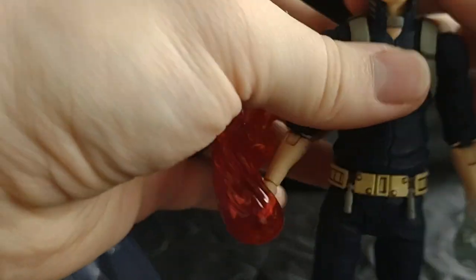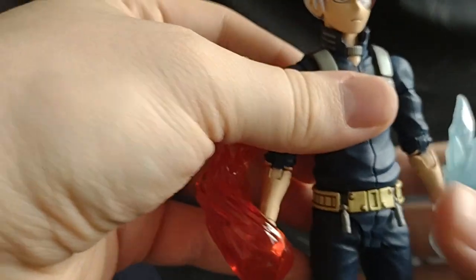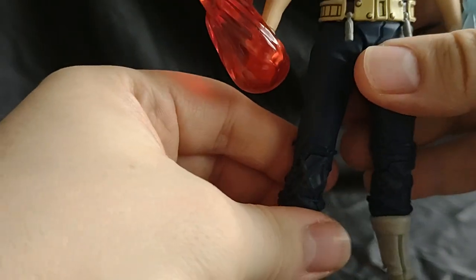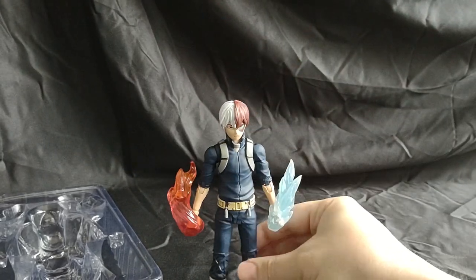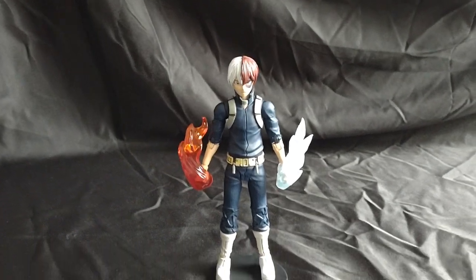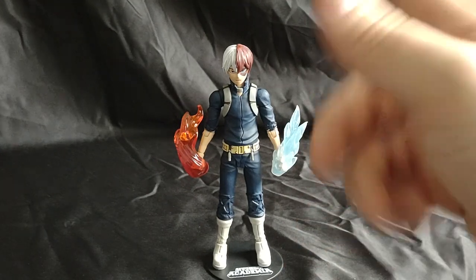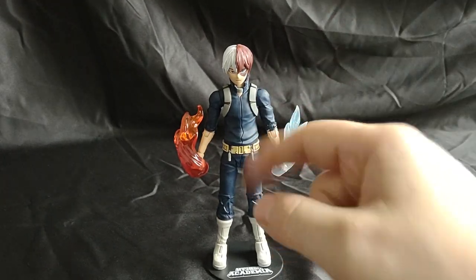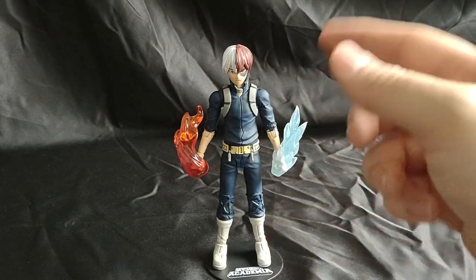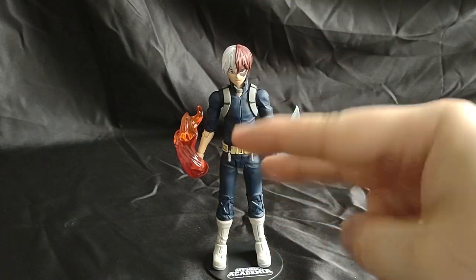The details are very good. Looks very much like Shoto from the show. So I think that's it for Todoroki. If you enjoyed this, like, subscribe, and comment — I like all comments. Also in the description below there will be him on sale at my Makari shop, so if you're interested in purchasing this figure with all his accessories, take a look at that. I'll catch you all next time on Marvel Man's Game Room. Peace out.